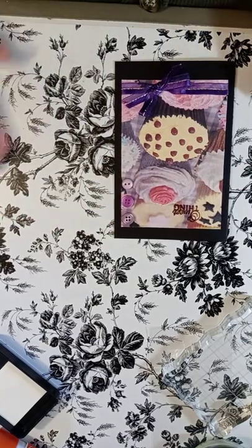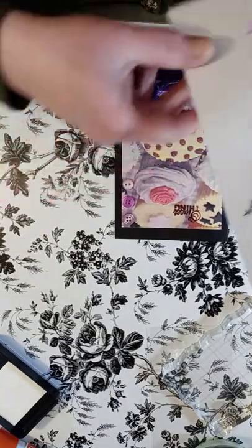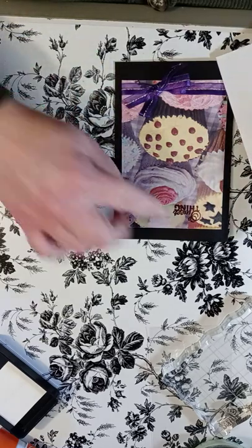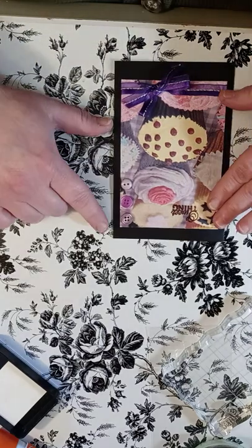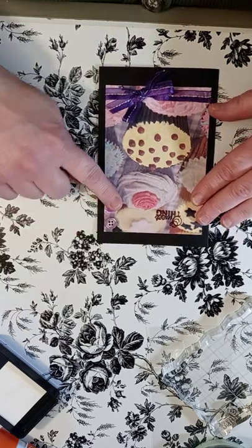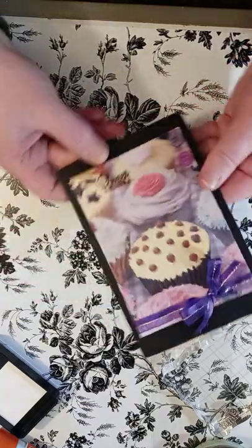There we go. Let me check: we've got black on the background, we've got purple buttons and a purple bow, we used embossing powder for the 'sweet thing' stamp, and the cupcake image is my napkin. For Thursday Crafty Friends we were supposed to use buttons, so I've got that on there too. I did everything at one time — it all worked out! Here's my card.